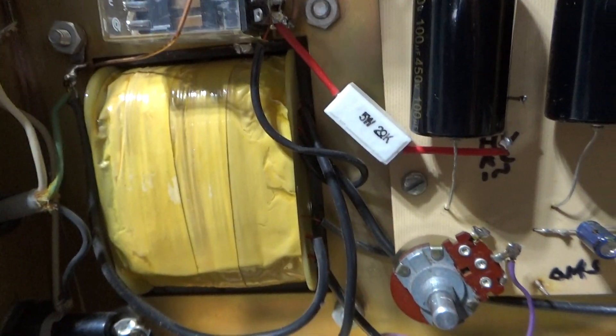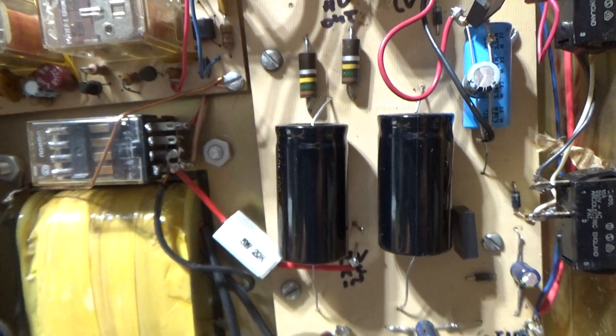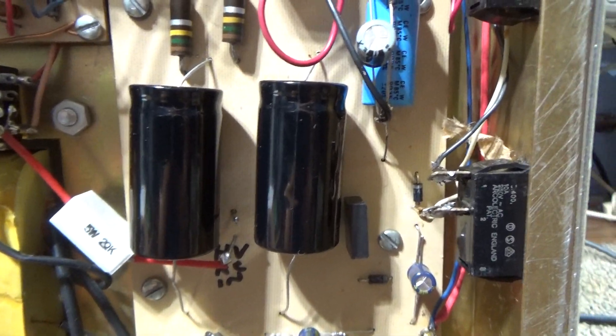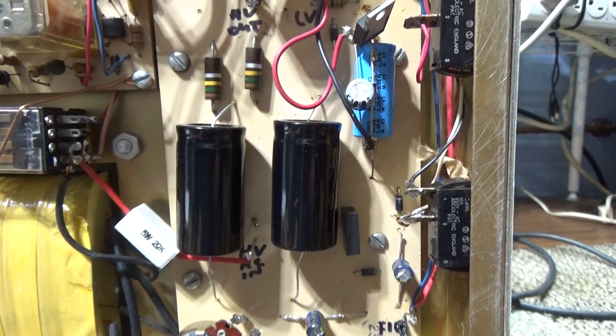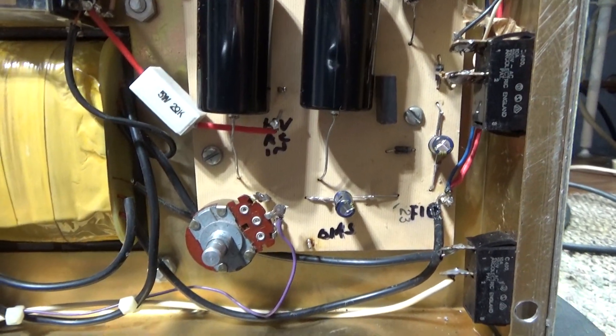People don't believe in mods? Everybody suits themselves, but I believe in good mods. I don't believe in bad mods or trying to get too much out of an amp. There are bad mods, mediocre mods, and good mods — and this amp, not done by me, got some good mods in it.